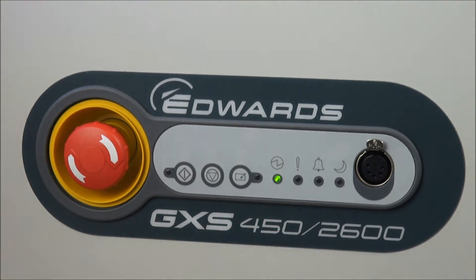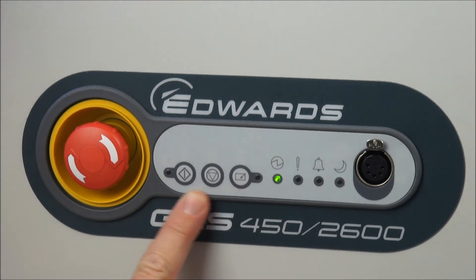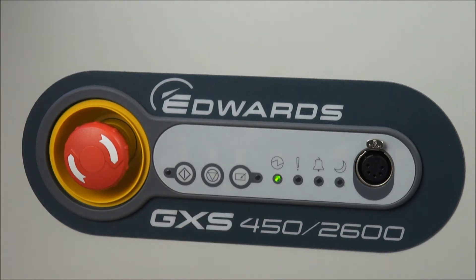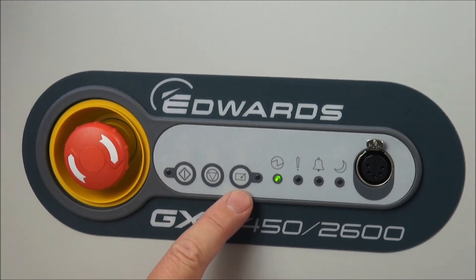So what do we see in the dashboard? There are three essential buttons: a button to take control, a button to start the pump, and a button to stop the pump. There are also a series of LEDs. The LED associated with the start button shows the pump is running when it's green, and the LED associated with the control button is on when you have control.